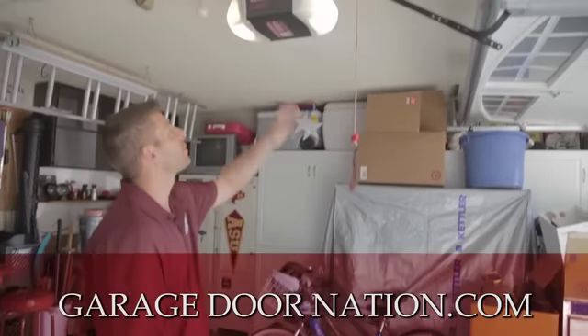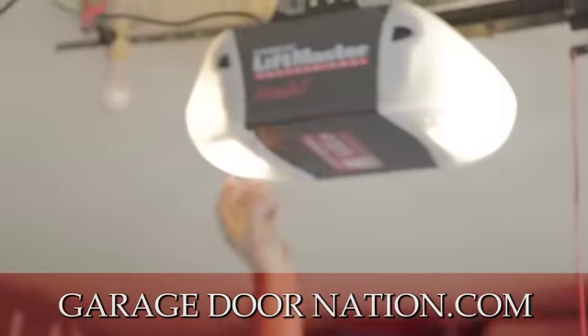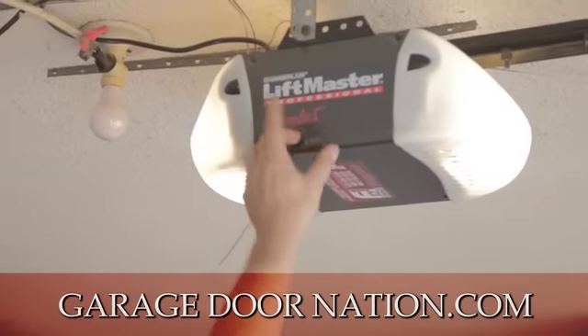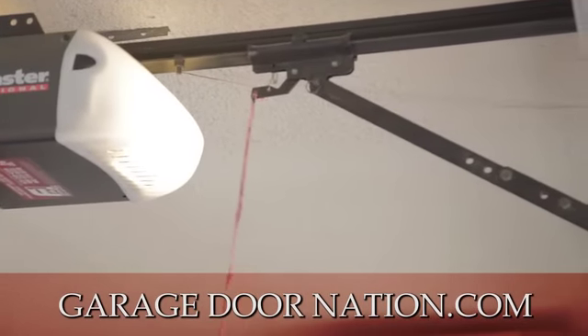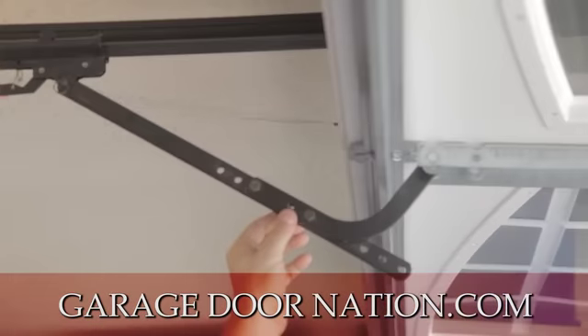You have your garage door opener. This is the antenna. In the back is a circuit board and then you got a lens cover on each side. You also have angle iron at the top. This is the trolley, the manual release, and this is the emergency pull cord. This is called the J-arm or J-bracket.